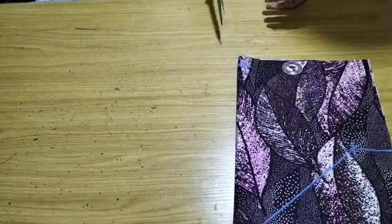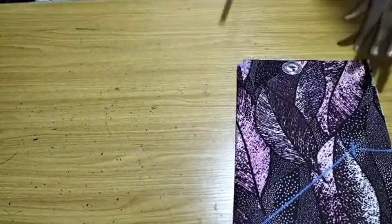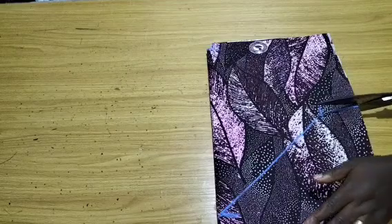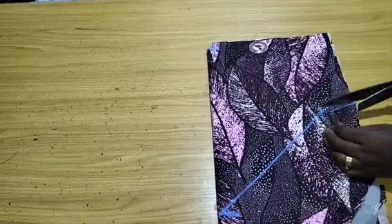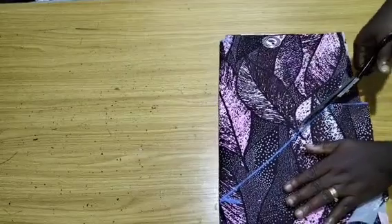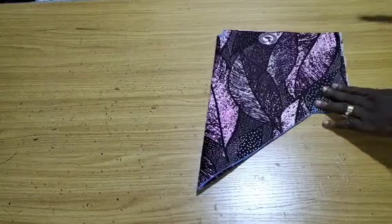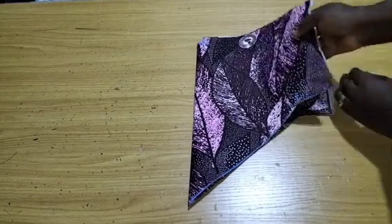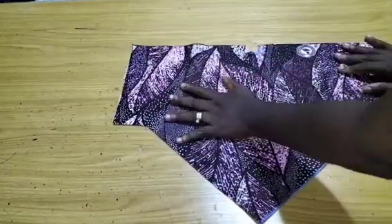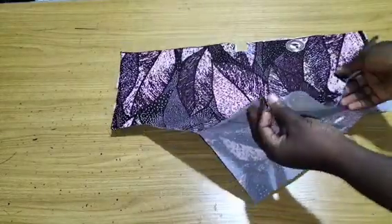Cut the one inch, cut the half an inch, then cut from here and take it off. That is the shape of your sleeve. When I open this sleeve, this is what I have — you can see the shape. I'm going to sew this sleeve separately now.